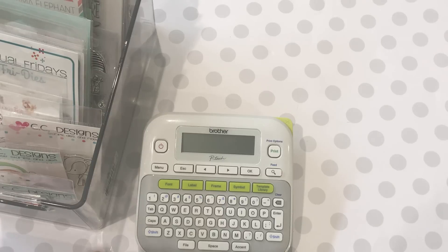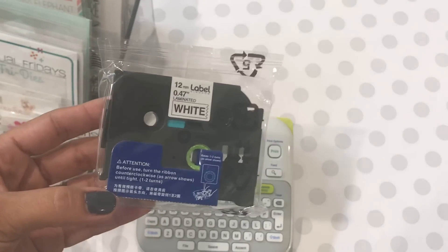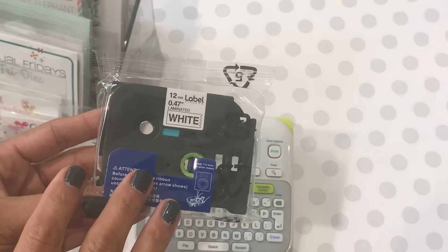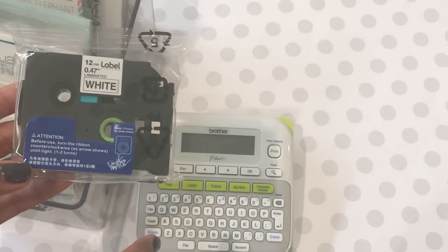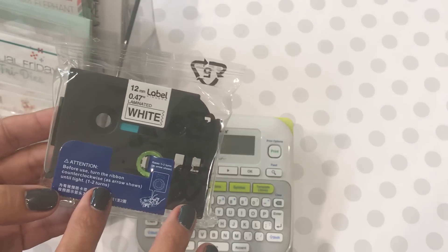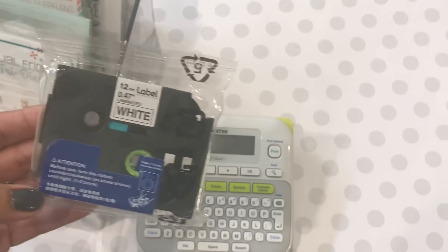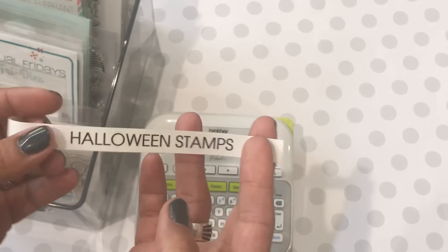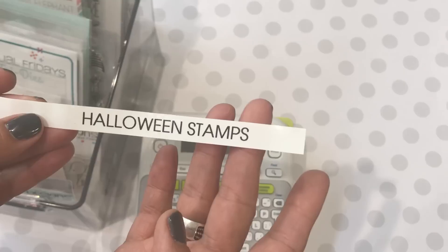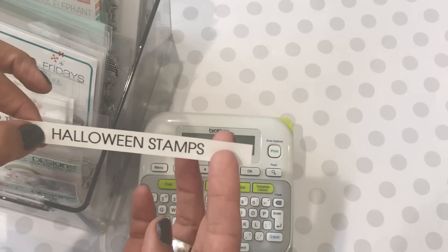This is the label printer I use to label my stuff so I can organize. I was out of labels, so I went on Amazon and found an off-brand replacement tape — not the Brother brand, but an off-brand. I'll link it in the description box below. This is the 12-millimeter laminated white tape, and when you print it off it looks like this. I typed out 'Halloween stamps' so now I can organize this bin and create a file for Halloween stamps.